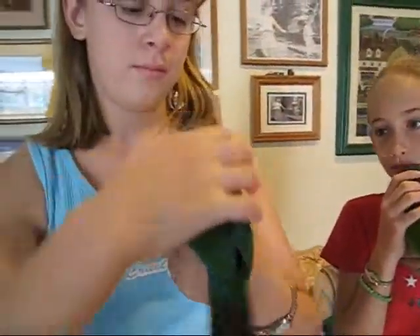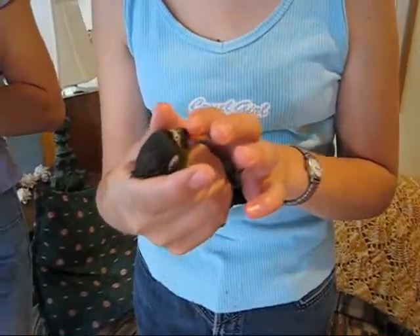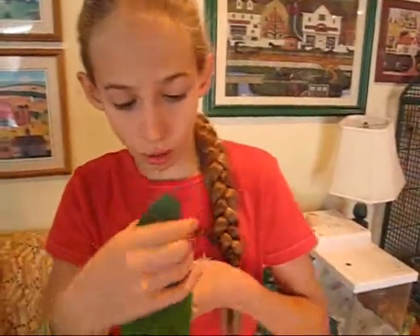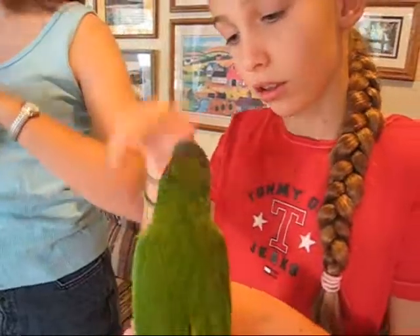This is a little crimson belly conure. Anna's going to show you. She holds it below the cheekbones and restrains it for a second until the bird submits. Until the bird submits is an important thing, because you want the bird just to be quiet with you.